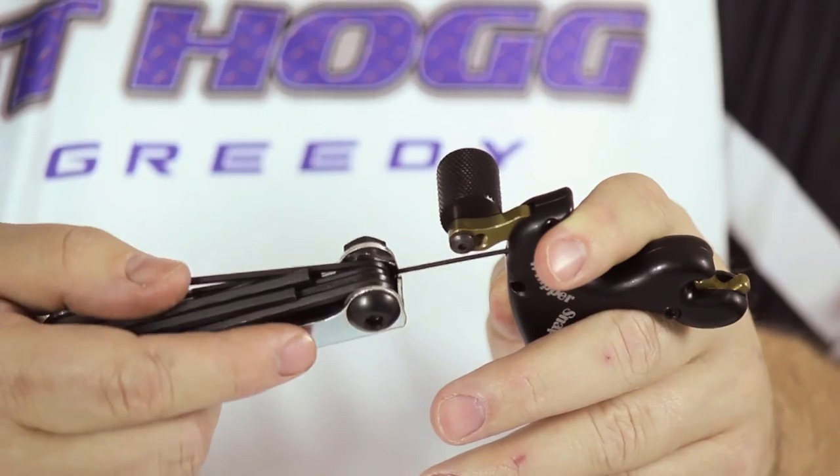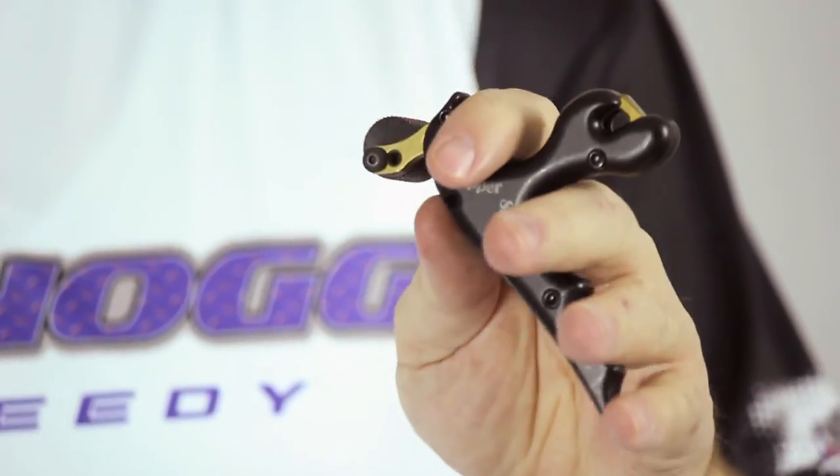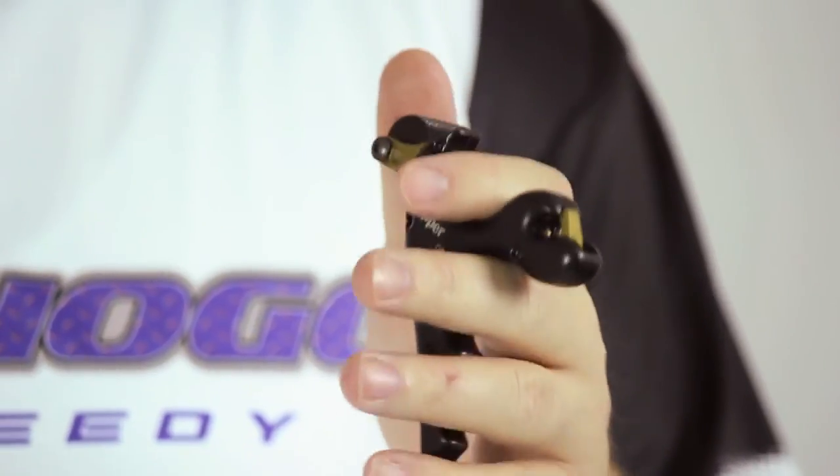Now back it off one quarter of a turn. This position will give you the hottest adjustment that the release offers. It takes virtually nothing at all to fire the release at this setting.